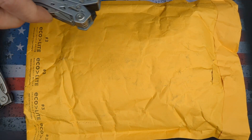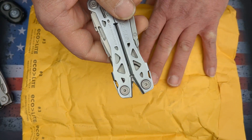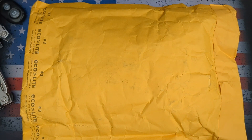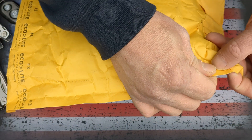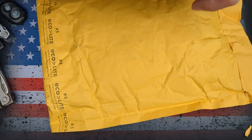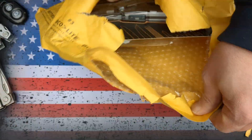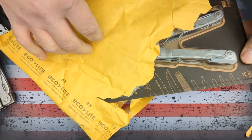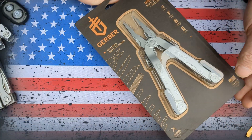I do have a Gerber Suspension already, and I had a funny feeling that's what they replaced it with. But I'm going to open it up and see what the replacement is. And it is not a Gerber Suspension — it is a Gerber Diesel.